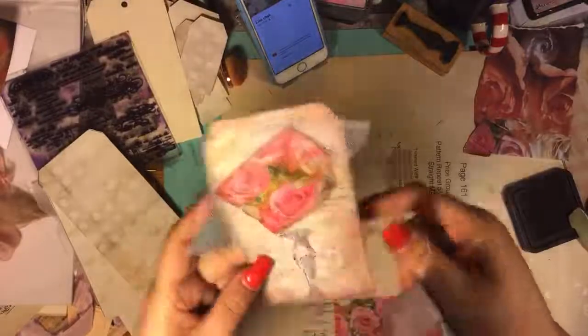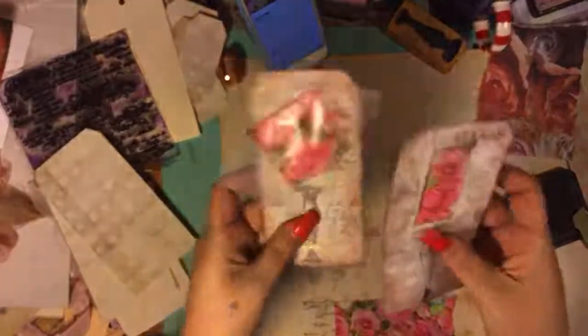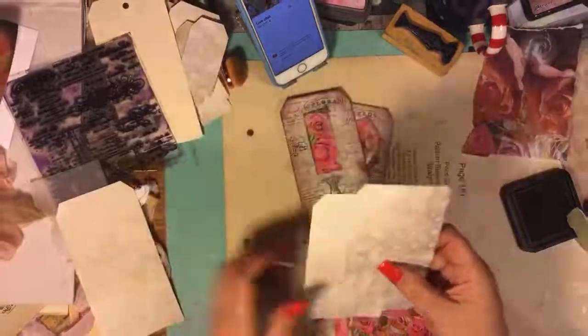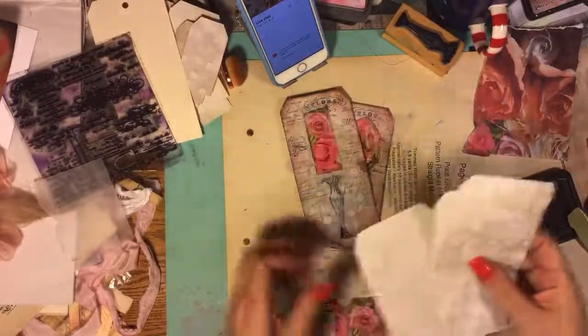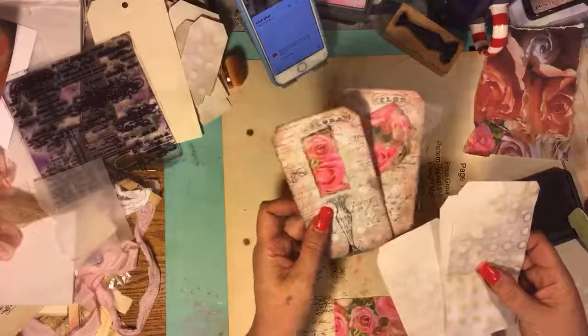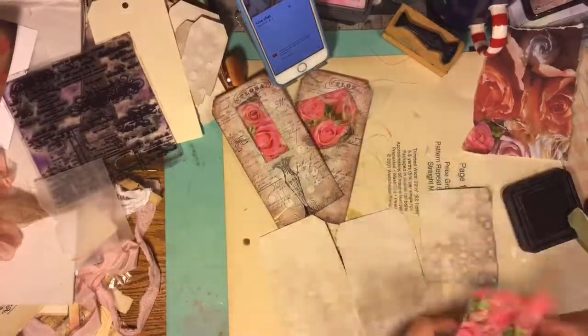I sewed some tulle and some gold chiffon. I coffee-stained this paper and I liked it because I put pink glitter in it, so it has just this extra little hue of glitter. And I liked the dots and stuff, so I'm just like, okay, let's just do this.